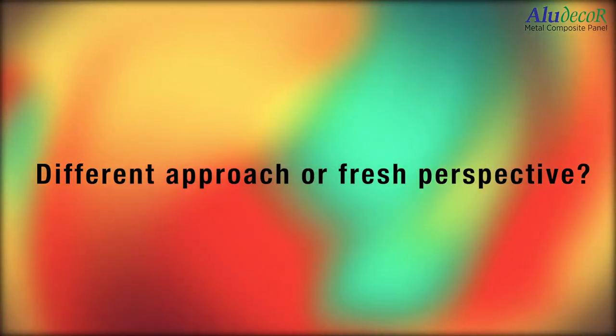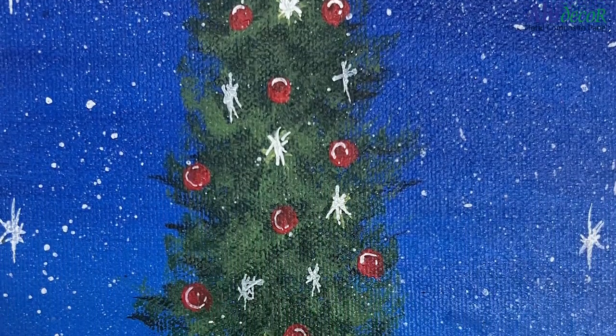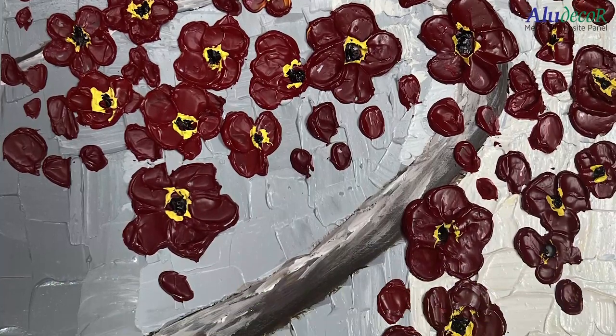I wrote to many dealers, many manufacturers. I got lucky — Aludekor responded. If we launch composite panels for art purposes, they have to behave exactly like any other traditional canvases. We cannot expect the artist to change his methodology of painting. There are three factors for any painting: the painting surface, the brushes, and the painting itself. Any change in one factor cannot have an impact on the other two.